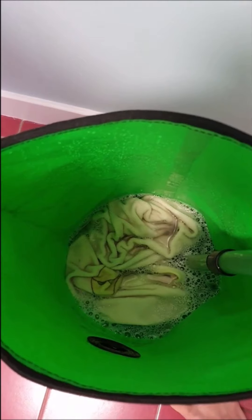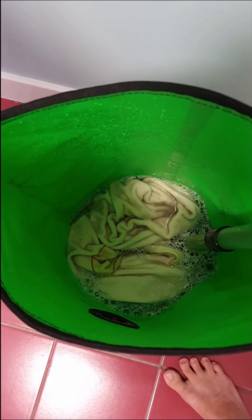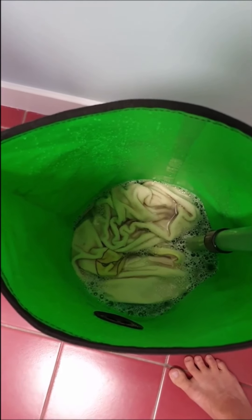So I've just finished my first plunge cycle and because the towels were so dirty I plunged a bit longer than usual, probably for about a minute and a half. So now I'm going to drain the water and then refill with fresh water and plunge again for the rinse cycle.